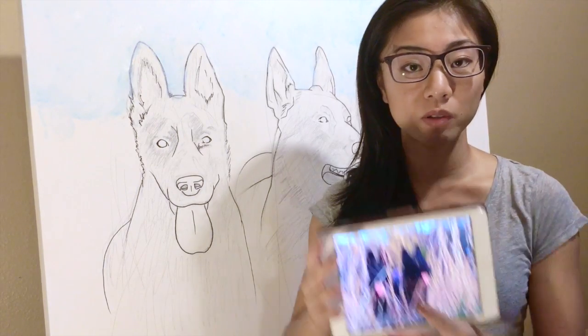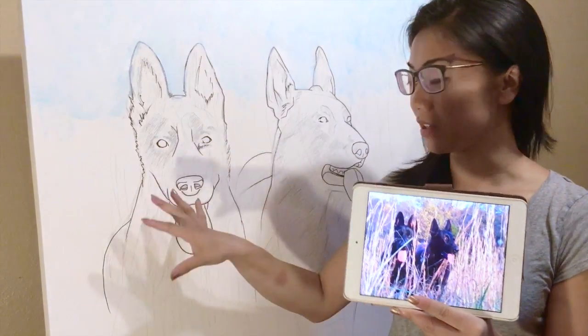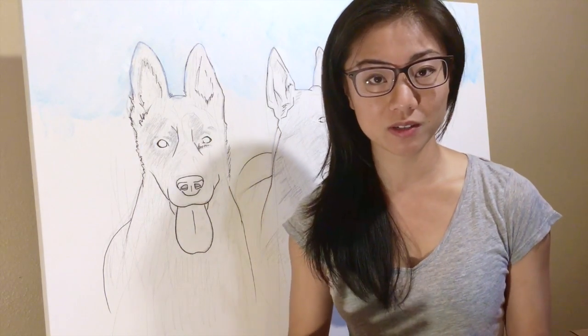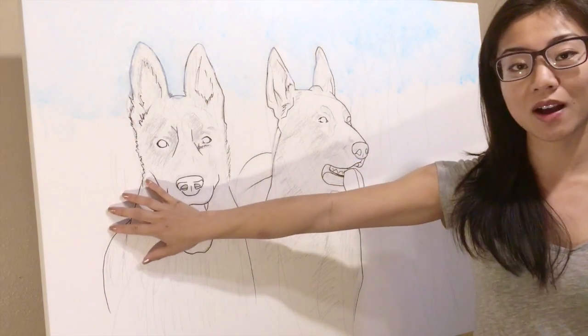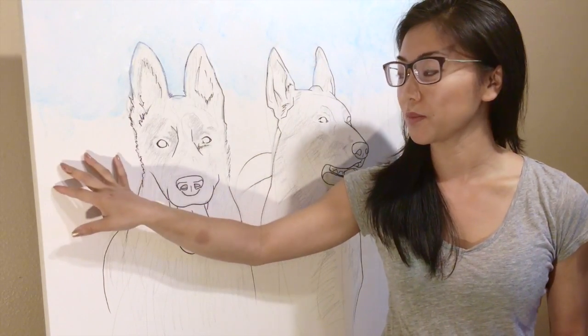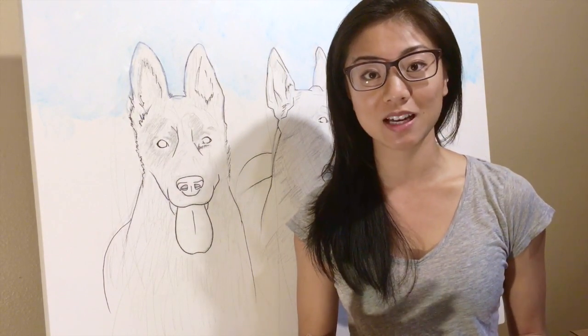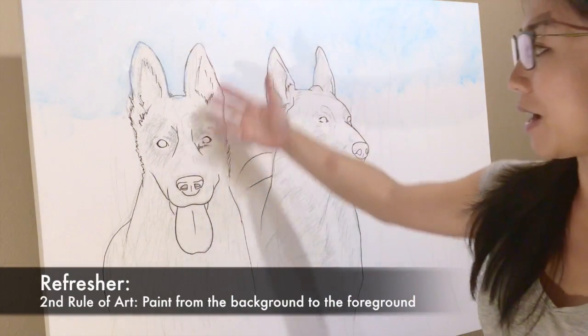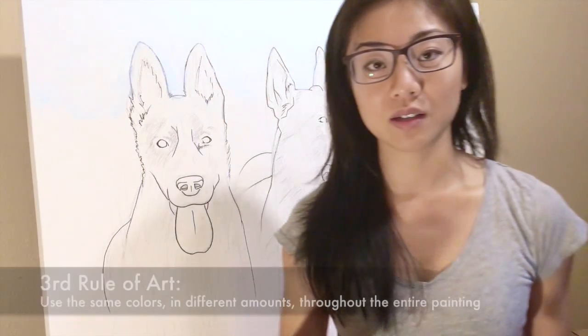We're going to continue building this beautiful photo into canvas. Remember: number one rule of painting is you can't mess up — if you don't like what you did, always wait till it dries and layer over it with acrylic. Number two: work from the background to the foreground. Number three: use whatever color you're using throughout the entire painting.